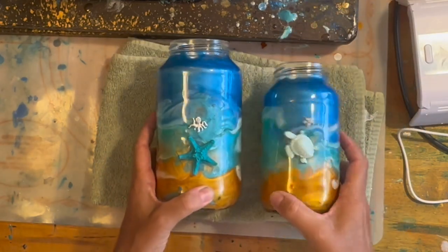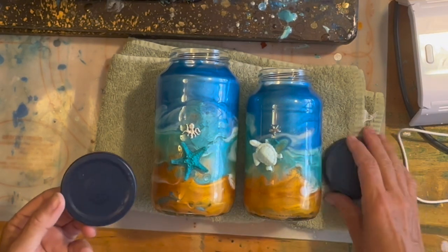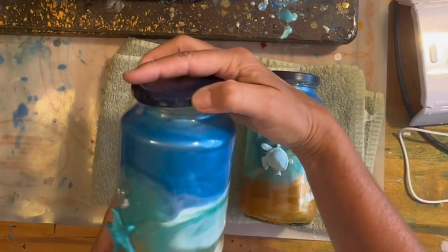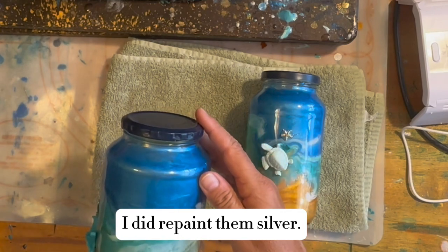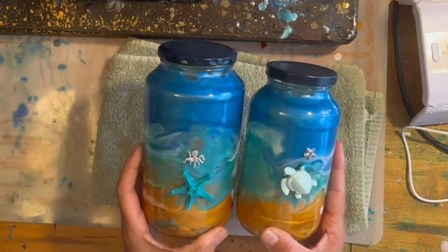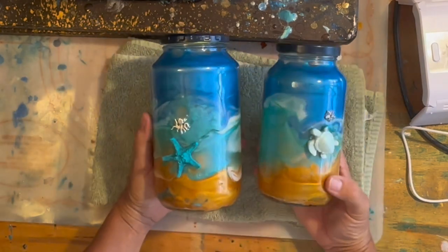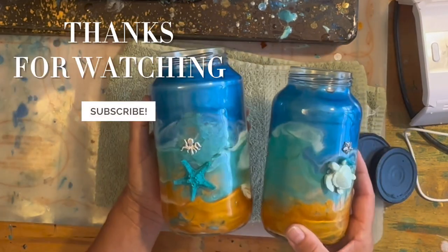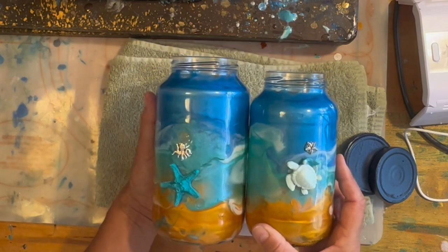I do have the lids that I just painted with some spray paint. I think I'm just going to sell them like this — I am going to probably repaint the lid and sell them as little storage jars. Super, super happy. These were destined for the recycle bin, but I rescued them and turned them into something new. Thanks for watching — I hope you enjoyed my video and consider trying this next time. Happy crafting. Bye.